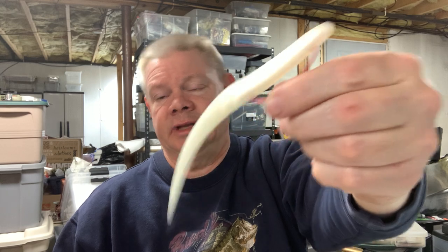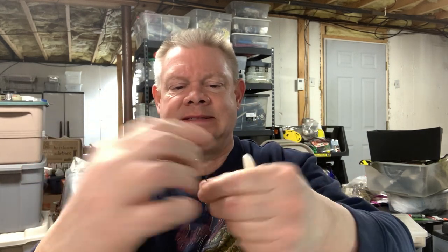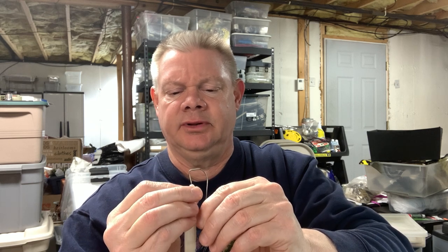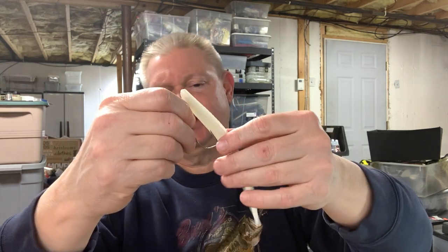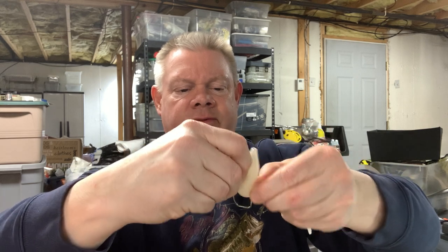There's your Sluggo with a 4/0 — you could go 5/0 on these because it's a bigger, six-inch bait. Now let me show you the Texposer hook — I don't know the size, might be a 3 or 4, but you can see the shape of it. That shape makes it nice and easy to rig this bait. If you go to your tackle shop, the Texposer hooks will probably be right on the shelf next to the Sluggos.